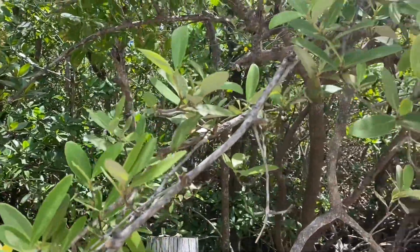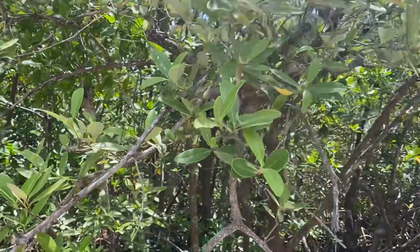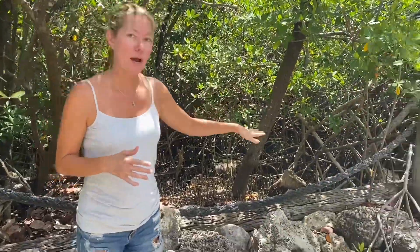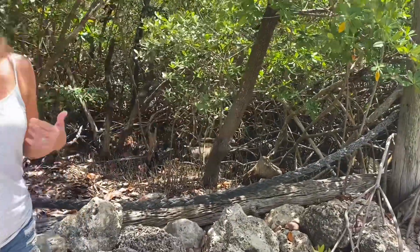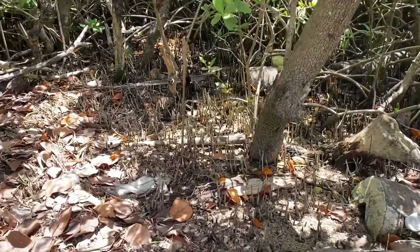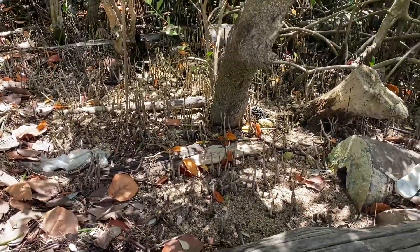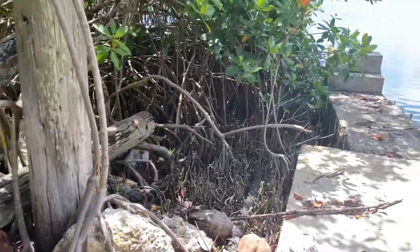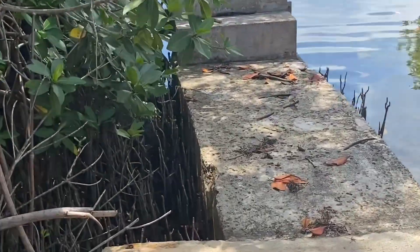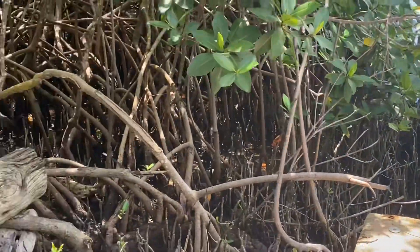Another adaptation of the Black Mangrove, in addition to being able to excrete salt, is something special with its root system. Black Mangroves have very long horizontal roots that extend way out — not only underground, but underwater. They still need oxygen, so the Black Mangrove adaptation is these little projections coming up from the ground, called pneumatophores. Those extend from the roots and deliver vital oxygen to the underground and underwater systems of the plant.